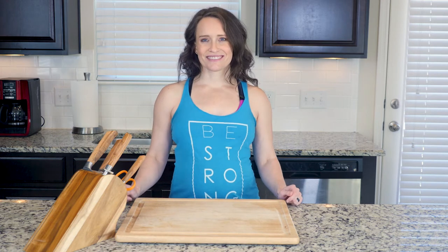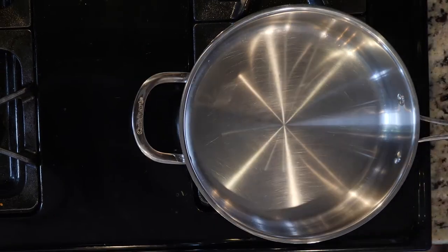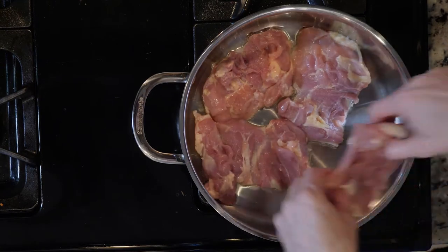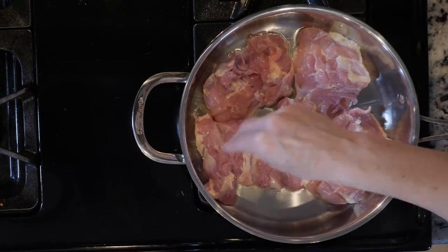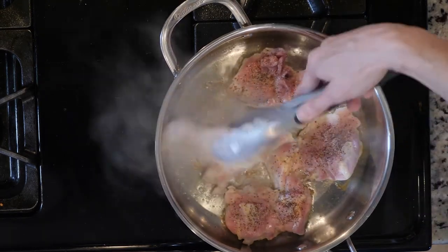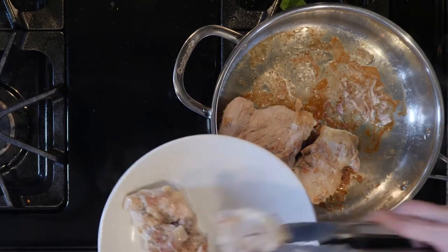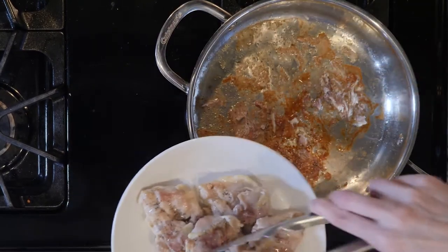Let's get cooking. First, heat a little oil over a medium-low flame. Next, add the chicken thighs and sprinkle with salt and pepper. Cook for six to eight minutes or until browned, then flip and cook for another six to eight minutes or until done. When done, remove the chicken to a plate and cover with foil until ready to serve.